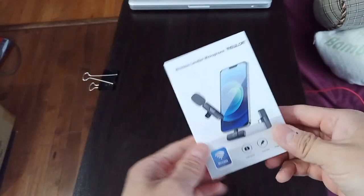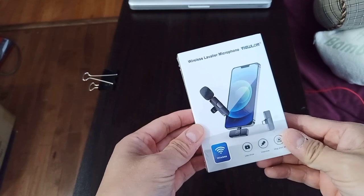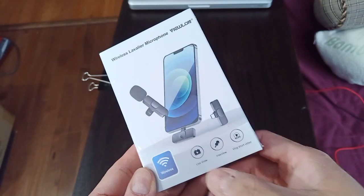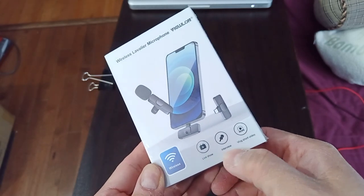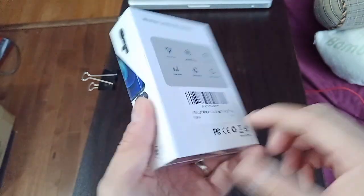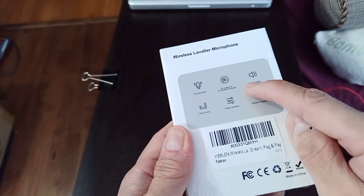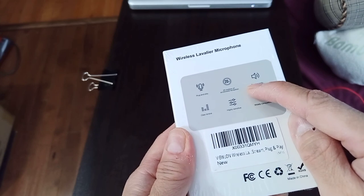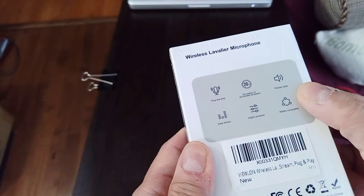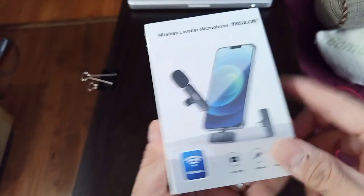I went out and purchased this from Amazon — it's the Wireless Lavalier microphone from Vuelan. Looking at the box, there are different use cases listed: live show, interview, vlog, and short video. On the back it says plug and play, 20 meters of accessible reception, and precise radio. It looks pretty nice and sleek.